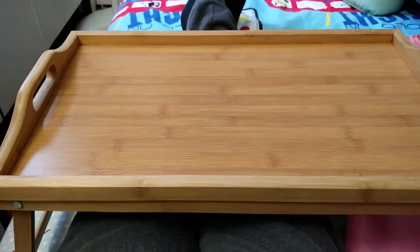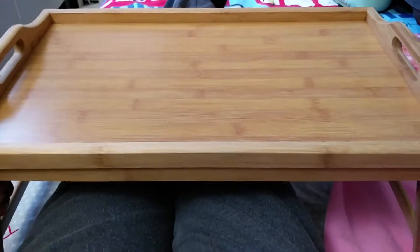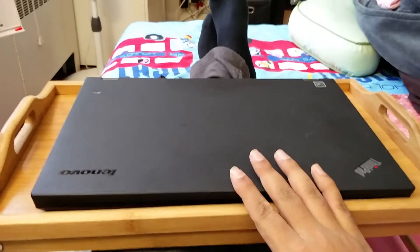Hello everyone. This is a quick review of the Song Mix bed breakfast table. It's a wooden table tray you can put on your lap, very nice to have breakfast or food on the bed. You can even use it as a laptop table, put your laptop on it and work easily, so you won't get heated up.